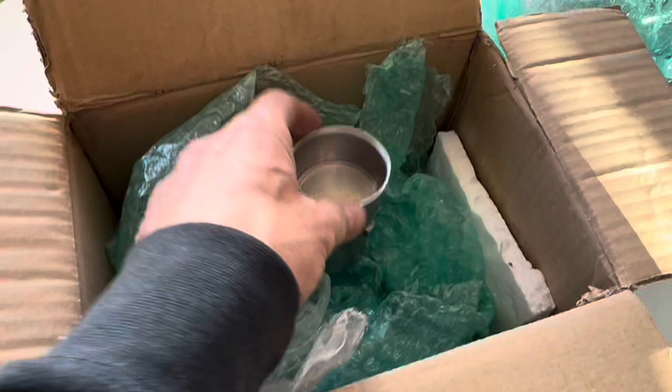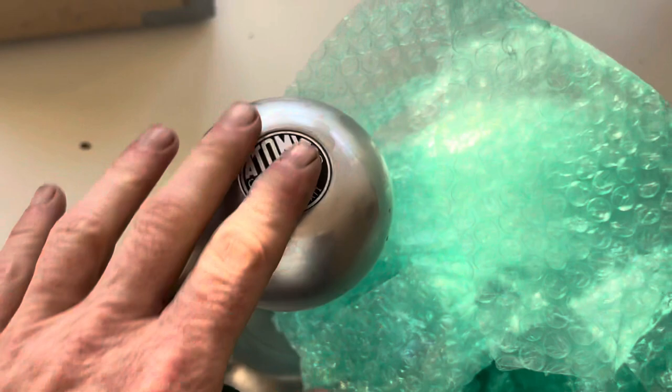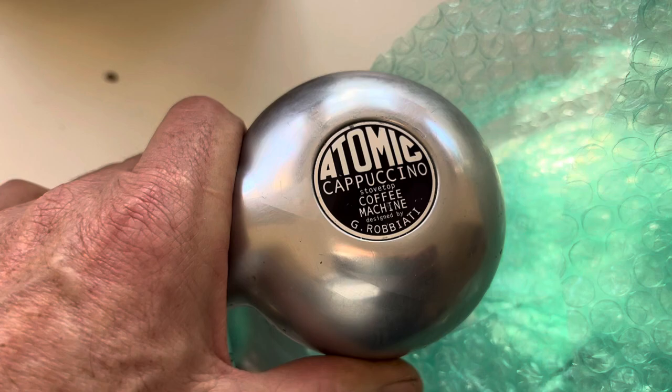The thing you're going to be looking for is: is it a replica, is it a fake? It's an interesting badge. The badge is in very good condition.